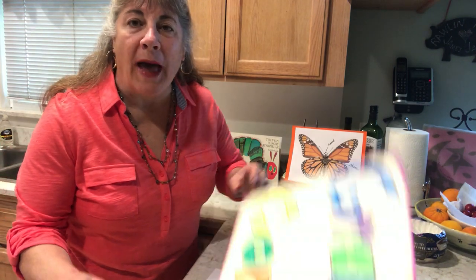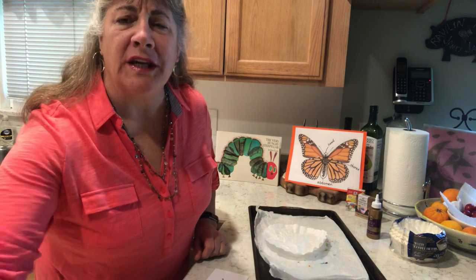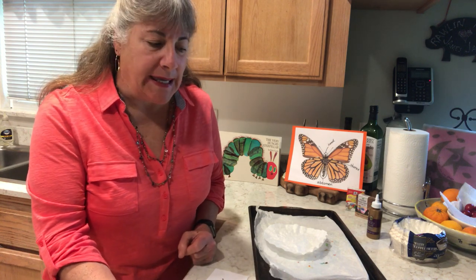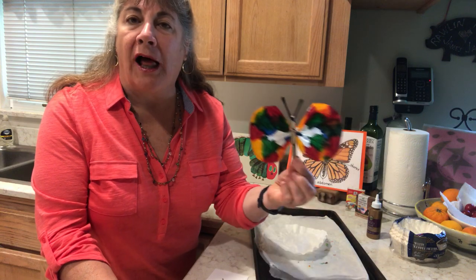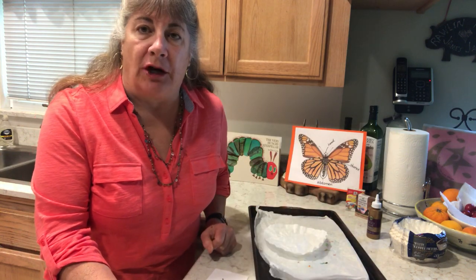Hey everybody, welcome back to Grandma's Corner where making videos is so much fun and you can actually learn a few things too. Today we are going to be making a beautiful butterfly magnet and we're also going to learn a little bit about butterflies.